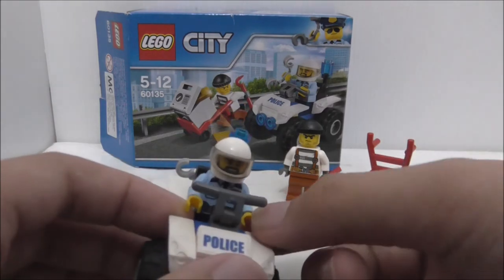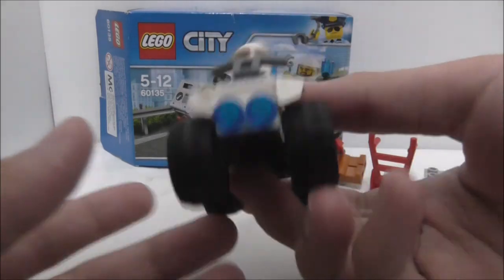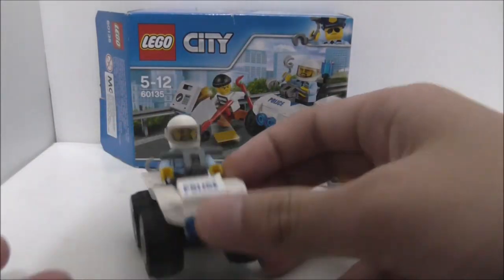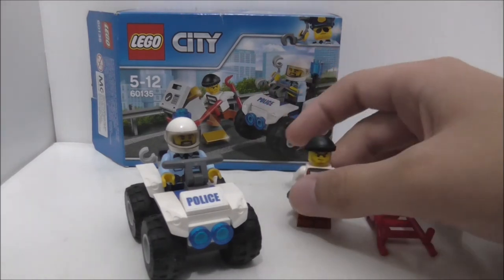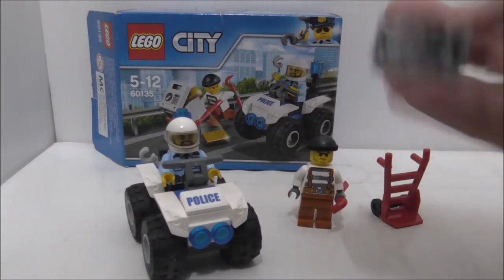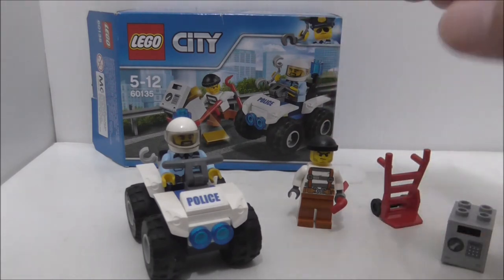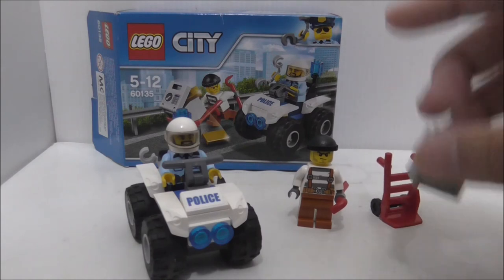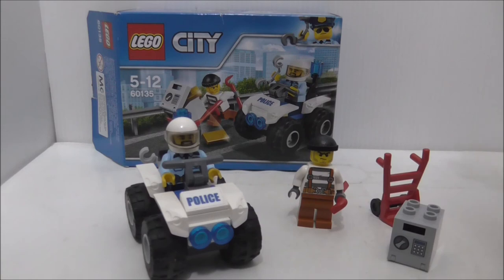The price of this set in my country has gone up, which makes it worse value. Overall the price is not great, but what you get in the set is decent. I'm not sure I can fully recommend it, but if you want a cheap Lego set, I would recommend it — though you should probably wait for a promotion before buying.